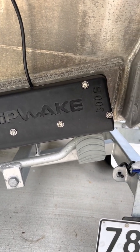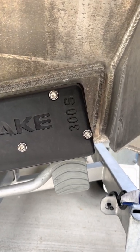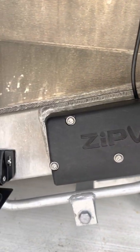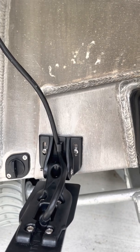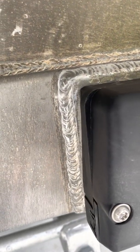G'day everyone, this is a video about Zipwax. Mine are on a F18 Frusa, they're a 300S model. The Frusa comes with an aluminium transducer bracket that's 4mm alloy. We've welded another plate on top of it — 6mm plate, fully seam welded.